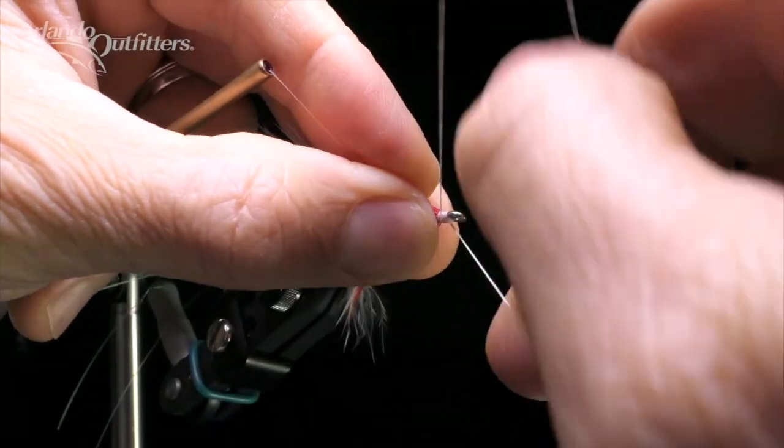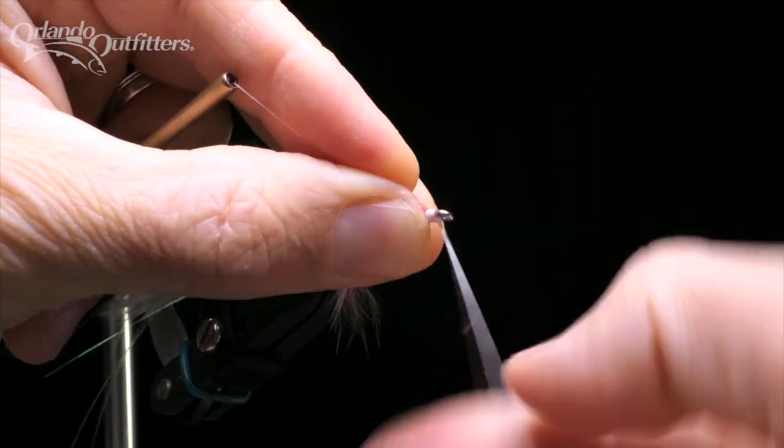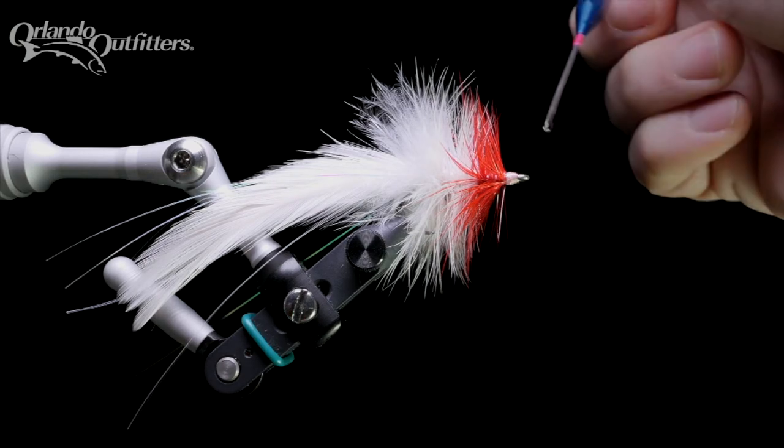Tie a whip finish — I like to tie two 4- or 5-turn whip finishes to make sure the fly is as durable as possible. Trim the thread, then finish with head cement.